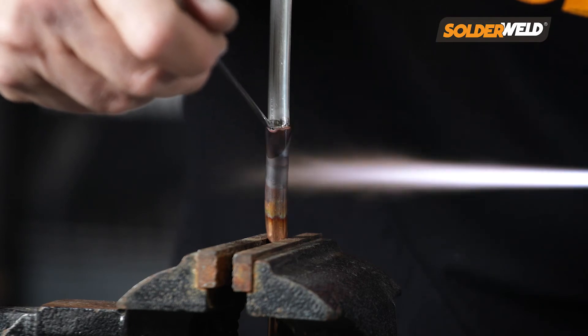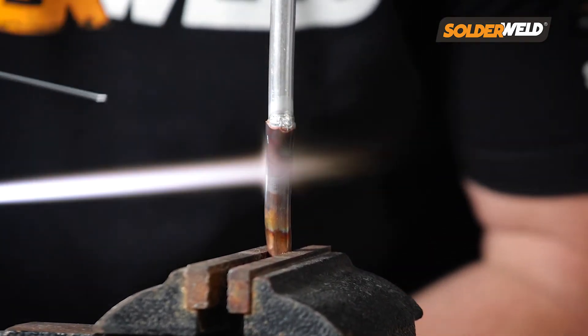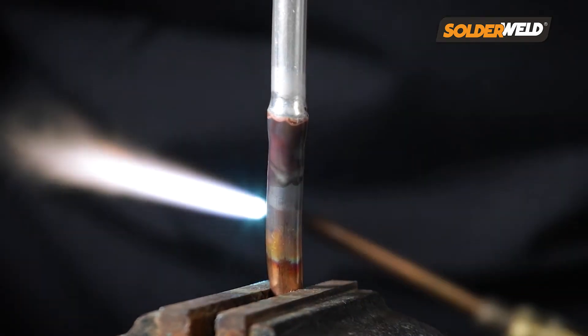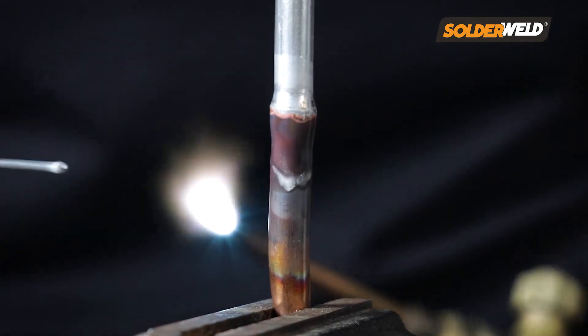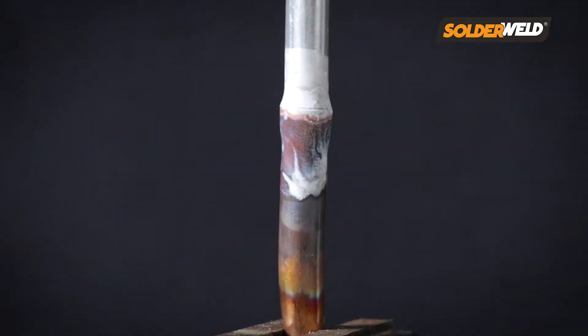Apply the heat to the copper side and just slowly work your way around until you feel that it's ready. Then apply that rod and just watch the Alcott Braze flux flow around that joint nice and smooth to give you a nice tight bond. Science.